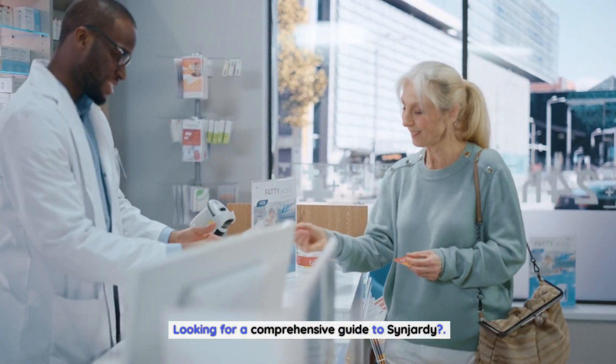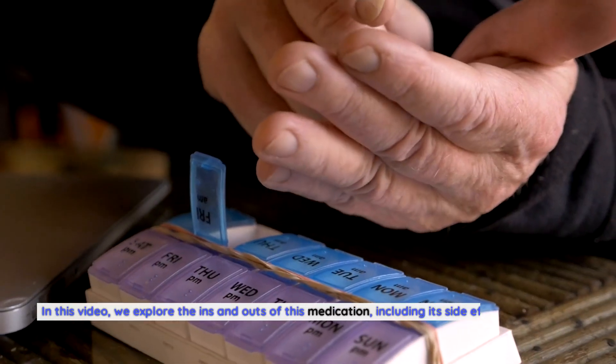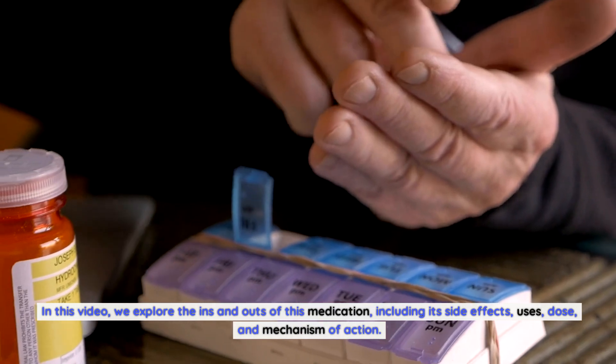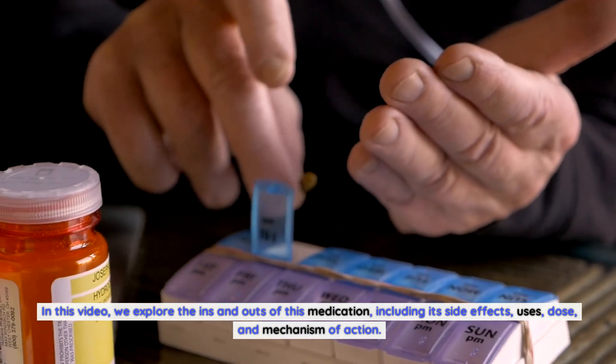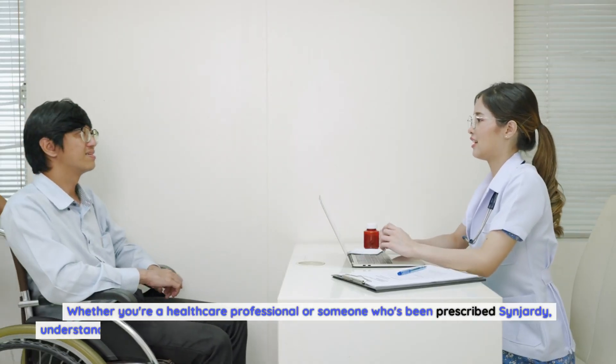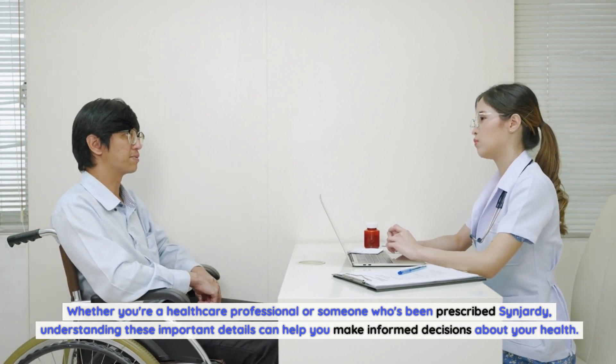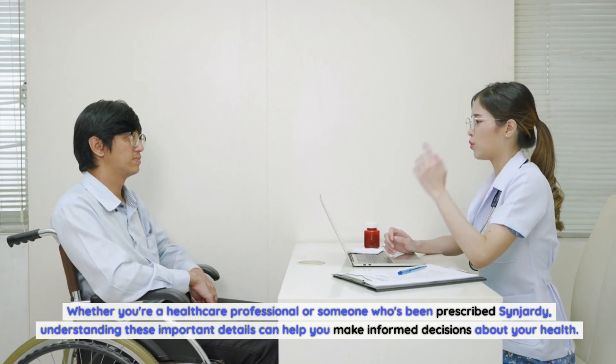Looking for a comprehensive guide to Sinjarty? In this video, we explore the ins and outs of this medication, including its side effects, uses, dose, and mechanism of action. Whether you're a healthcare professional or someone who's been prescribed Sinjarty, understanding these important details can help you make informed decisions about your health.